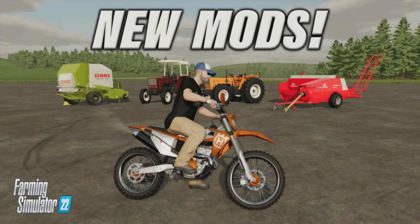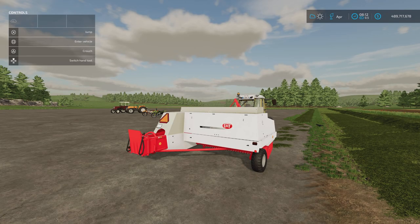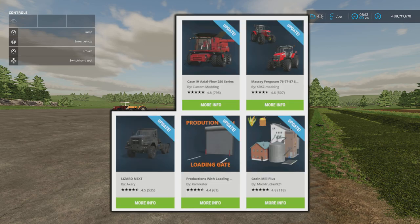Welcome to this look at new mods on Farming Simulator 22 with me, Mr. Seelie P. It's Thursday the 23rd of June. We have got four new mods today and five updates. The Case IH Axial Flow 250 series by Custom Modding, the Massey Ferguson 767/787 series by KRKZ Modding, the Lizard Next by Axery, the Productions with Loading Gate by Kamiketa, and the Grain Mill Plus by Mack Trucker 921 have all been updated.